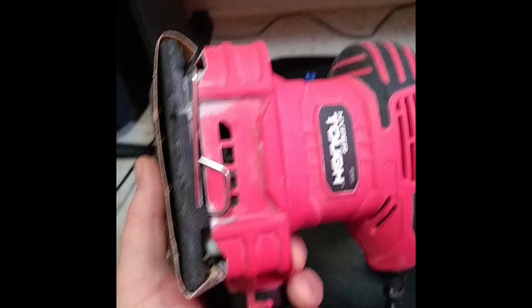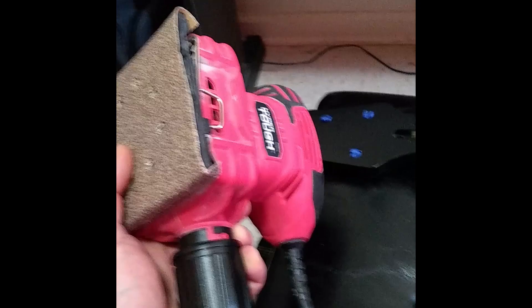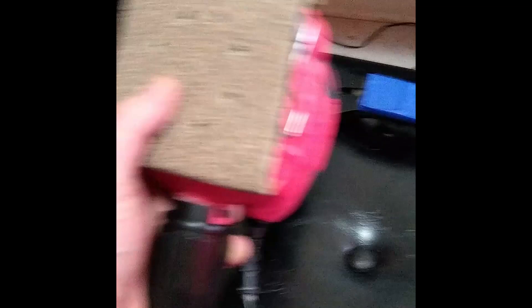Ready to sand. I'm using 60 grit sandpaper and a $14 Hyper Tough electric sander from Walmart. What's cool is it has an attachment where I can put my vacuum cleaner over it — just turn the vacuum on and there's no dust. So yes, I am doing this indoors in my office and there will be no dust anywhere. That is a plus and it only cost me $14. Time to sand.